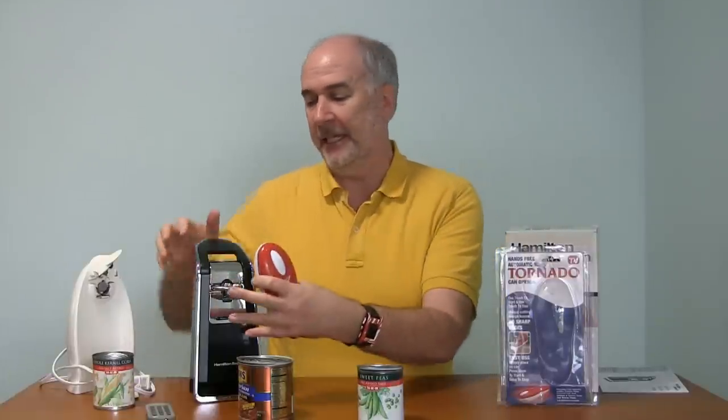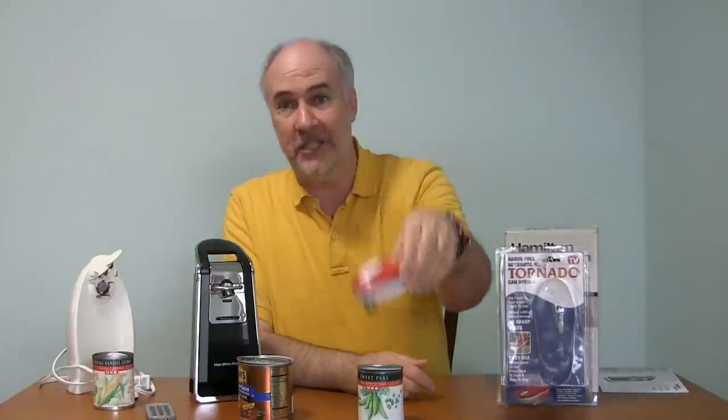My only concern with it would be how often you have to replace the batteries — how much drain does it take to do that cutting? If you have any problems with your arms or hands, you'd have a difficult time holding a can and pressing down. This is actually easier to use — you can just have the can on the counter, sit it on top, and push the button. This new method of opening cans seems so much better because you don't have the little metal shards, you don't have stuff falling into the can, and food doesn't accumulate on the blade or mechanism. So the Tornado can opener seems to do the job.